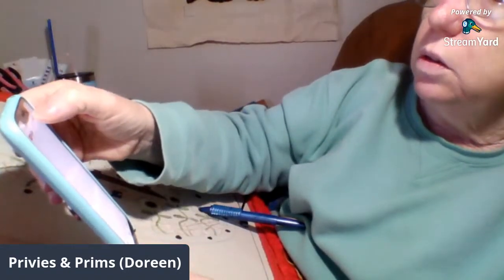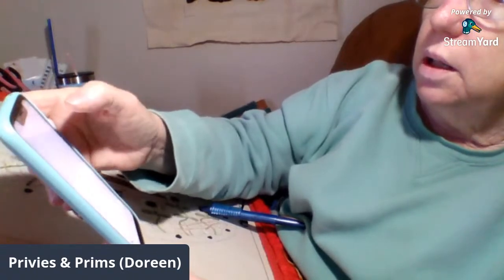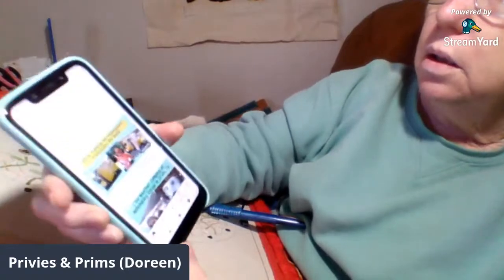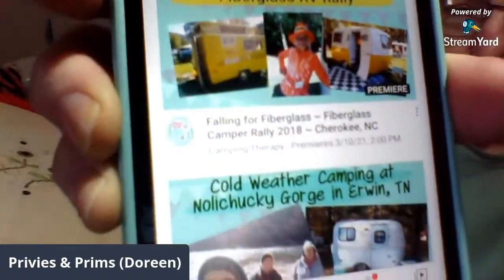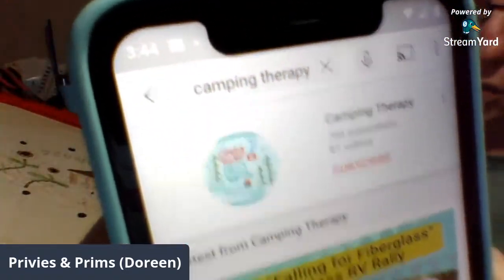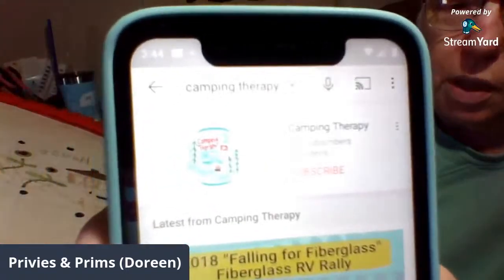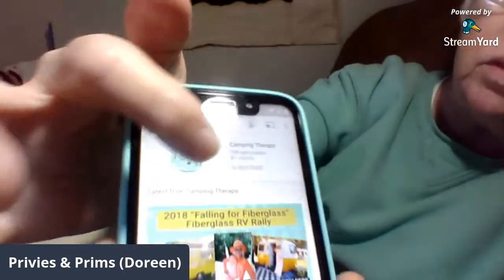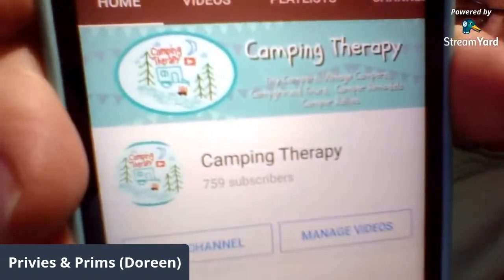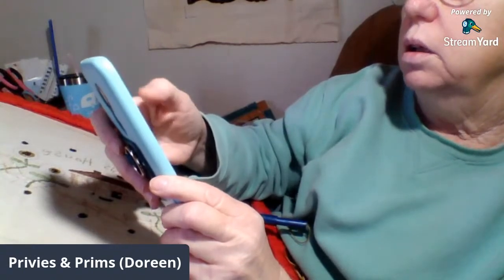I also have another channel called Camping Therapy if you like to camp. When you search for it, you have to tap next to the avatar to get to the actual channel. The avatar is the cute little one I drew at 2:30 in the morning! So that's a little bit of YouTube education.